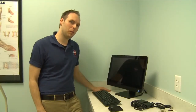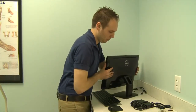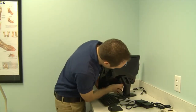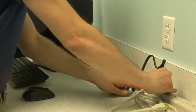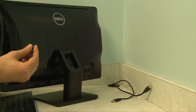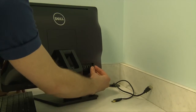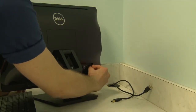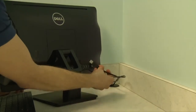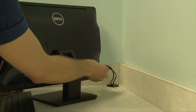Now that we have our acquired computer unboxed and in place, we're going to want to go ahead and plug in the power source. If you're going to be using the wireless keyboard and mouse, go ahead and plug in the wireless dongle into the back of the computer. Now that you have your cables ran from the x-ray system, go ahead and plug in the panel cable as well as the generator cable, also into the back of the computer.